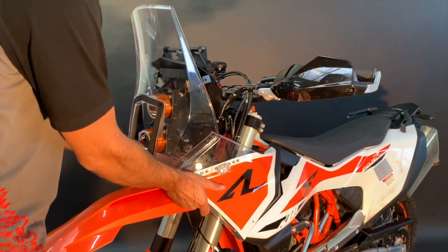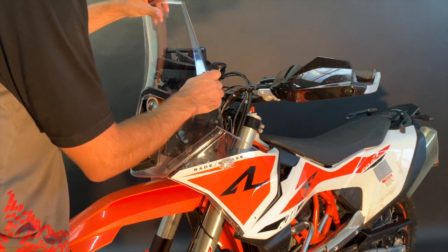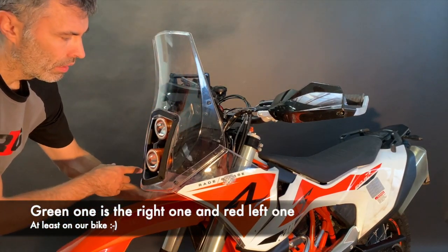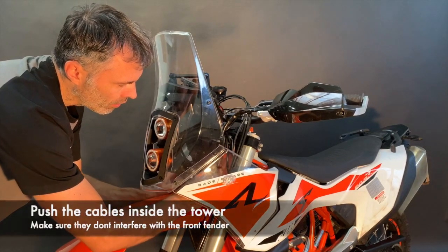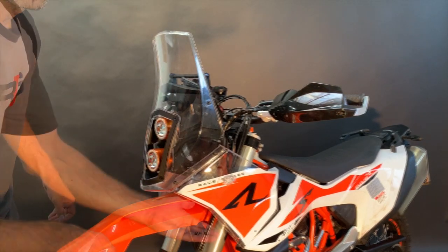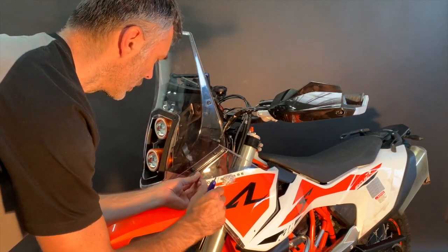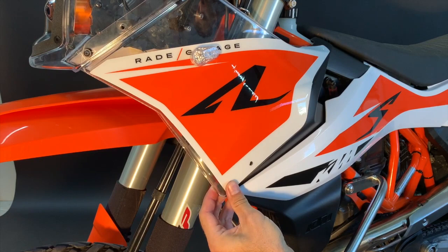Now we're ready to put on the fairing. Use M5 by 16 bolts with plastic washers and finger-tight the windscreen on the top holders. Connect the turn signals — the green one is the right and the red one is the left. Once connected, push the cables inside the tower so they don't interfere with the fender when turning the handlebars. Now take the M5 by 20 longer bolts with plastic washers — again going against the rubber nut so don't over-tighten.